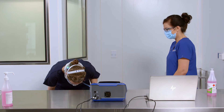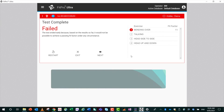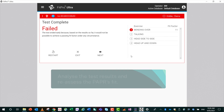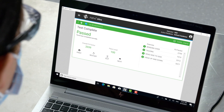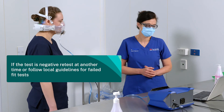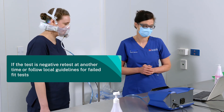If the fit test result is below 100, the screen will show a fail. Analyse the test results and reassess the PAPA's fit. If the fit test passes, finish the fit test. If the test is negative, retest at another time or follow local guidelines for failed fit tests.